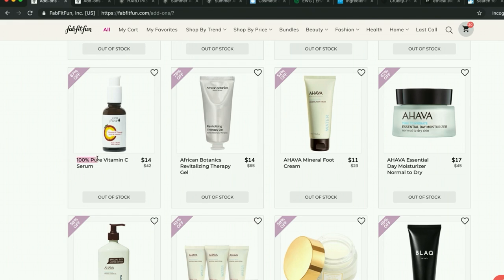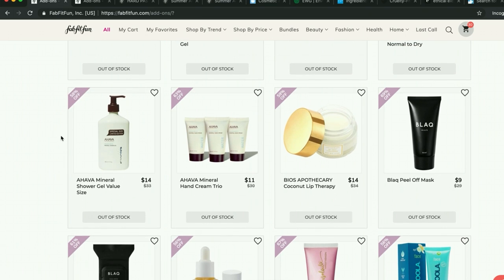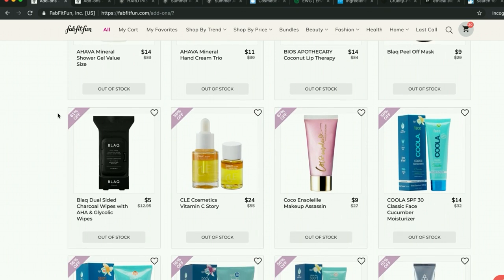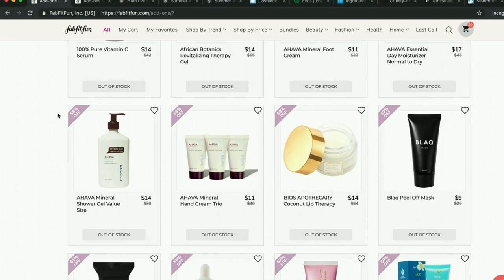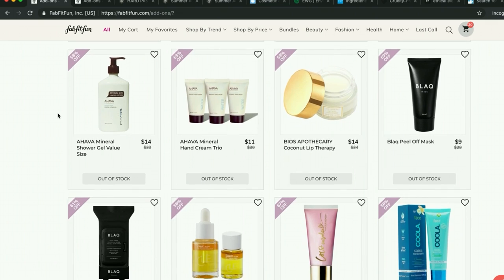Here's the 100% Pure company again — this was the second runner-up in that poll I did for vitamin C serums. Ahava — I have a hand cream from them. They're cruelty-free and use decent ingredients. I also used their overnight sleeping mask from the winter box, which was excellent. I have liked the Ahava products I've tried.